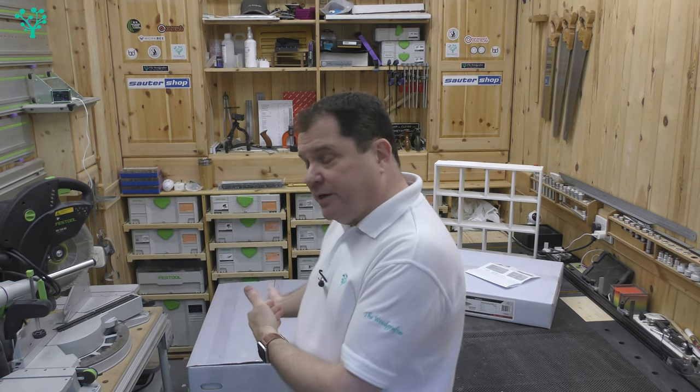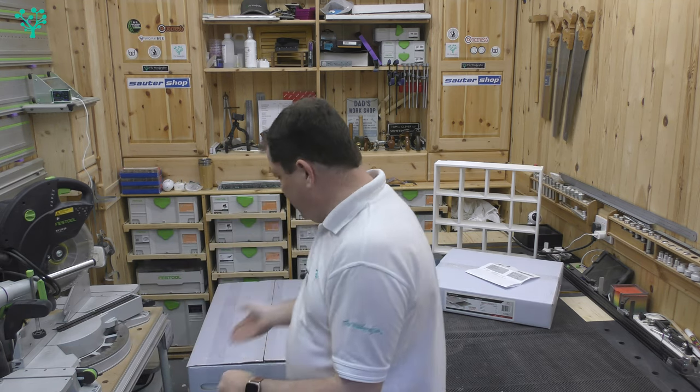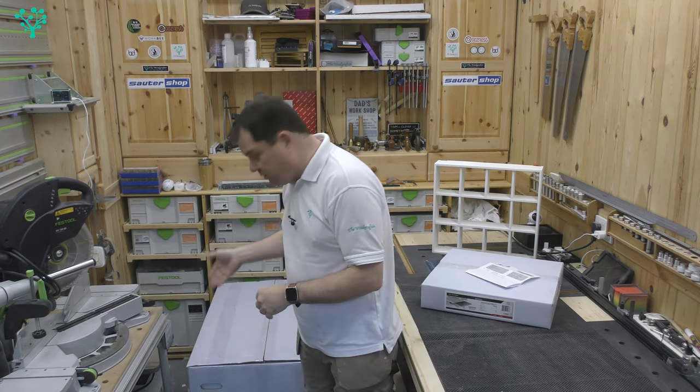So when Paul got in touch — somebody I trust quite a lot, with a similar sort of business — and said it's great, I had to have a look at it. I did some research and investigation, and this drum sander, the Laguna 1632, appears to be the best in the marketplace.